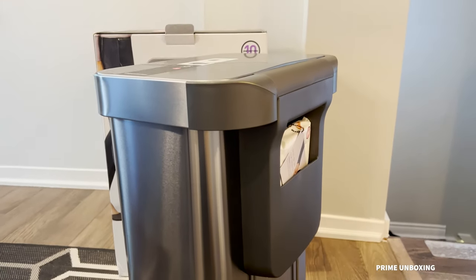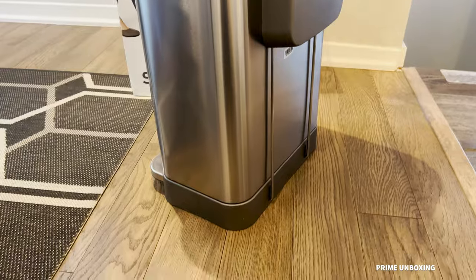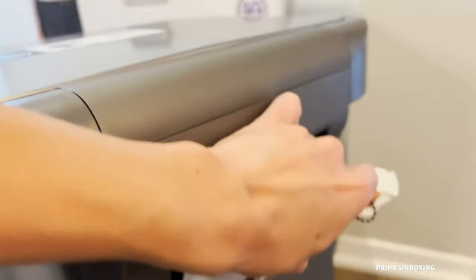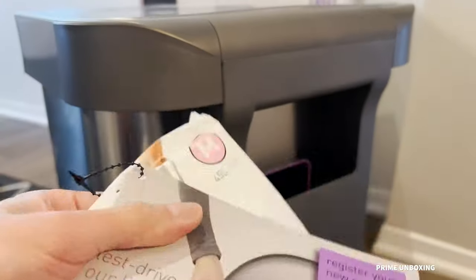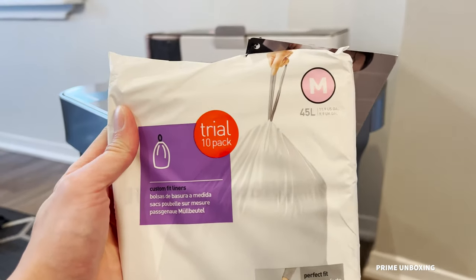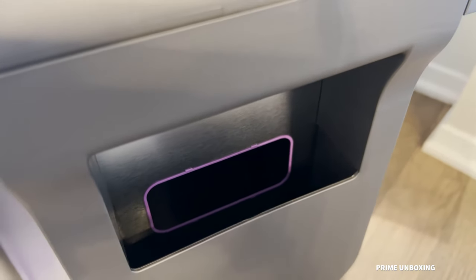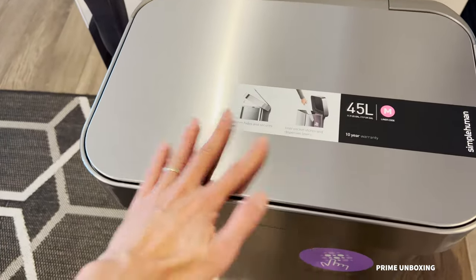In the back you'll see the liner pocket where you can put your custom liners. Taking it out, it comes with a trial pack — I think 10 bags in there, yep, the trial 10-pack. And this is the hole where you feed the bag through into the trash can.